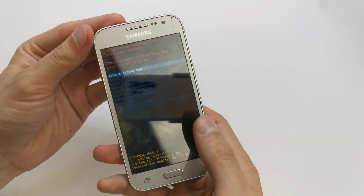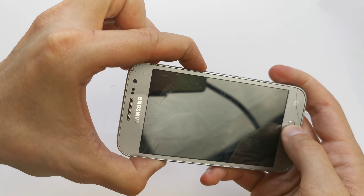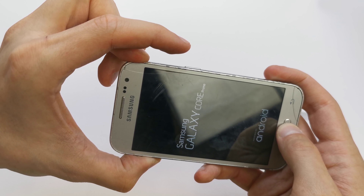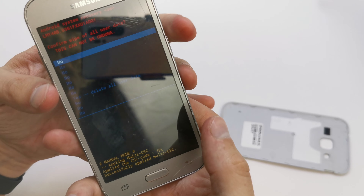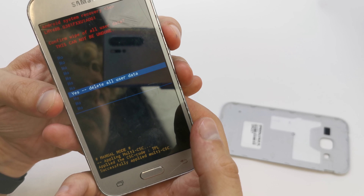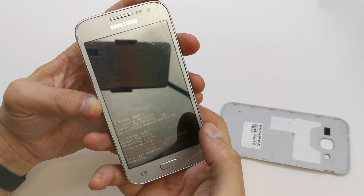From the hidden menu, navigate using the volume down button and go to 'Wipe Data / Factory Reset'. Accept it by pressing the power button, then go to 'Yes' and accept again with the power button. The phone will now begin resetting all data.